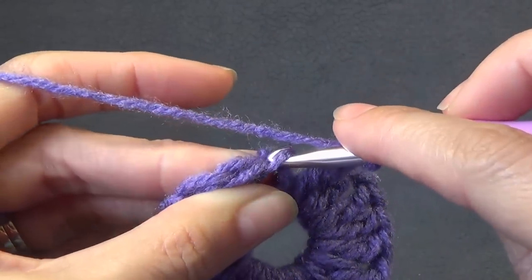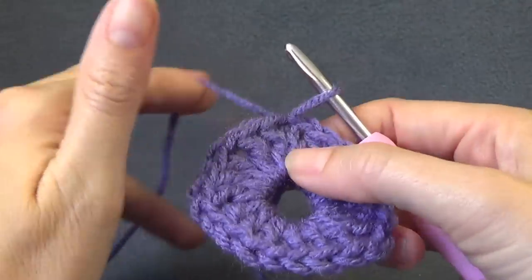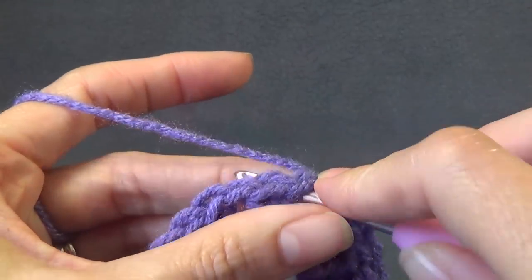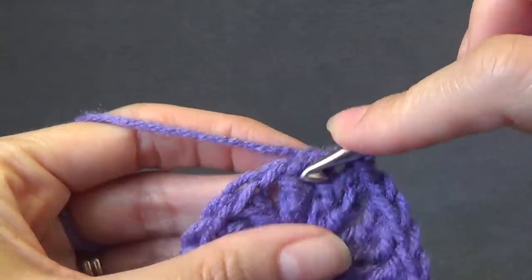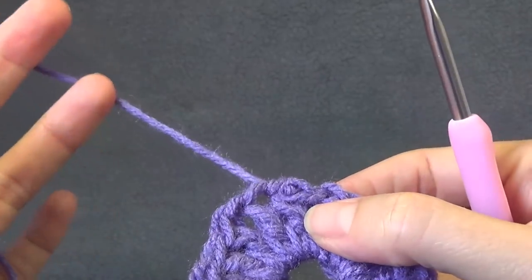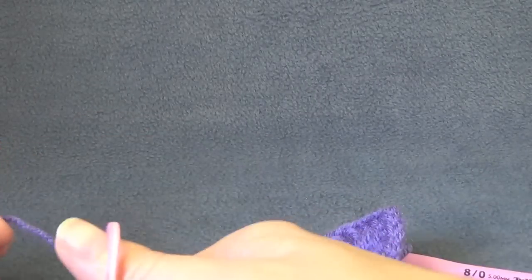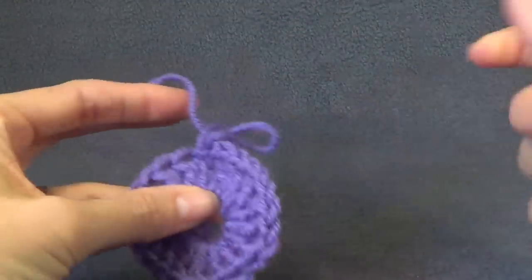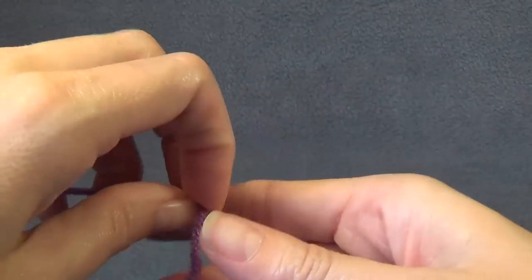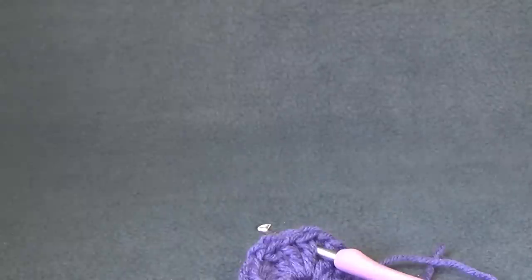Each round we join with a slip stitch to the first chain 3, joining into the third chain which is the top of the chain 3. I will be changing colour each round. If you don't want to change colour, slip stitch into the next two stitches and into the next space. But if you want to change colour, cut the yarn, leaving about three inches to sew in, then join your new colour into the next space.